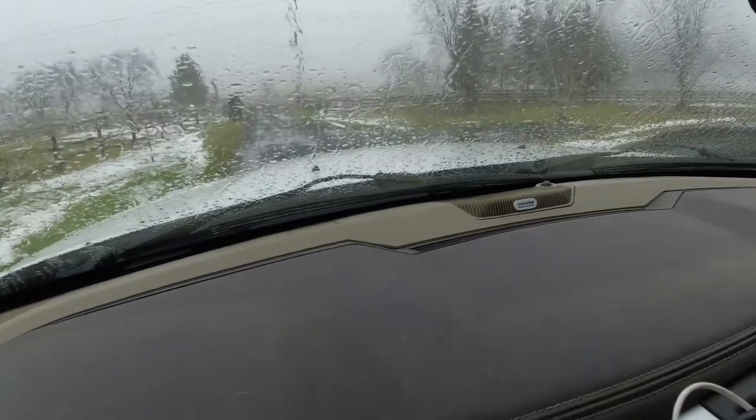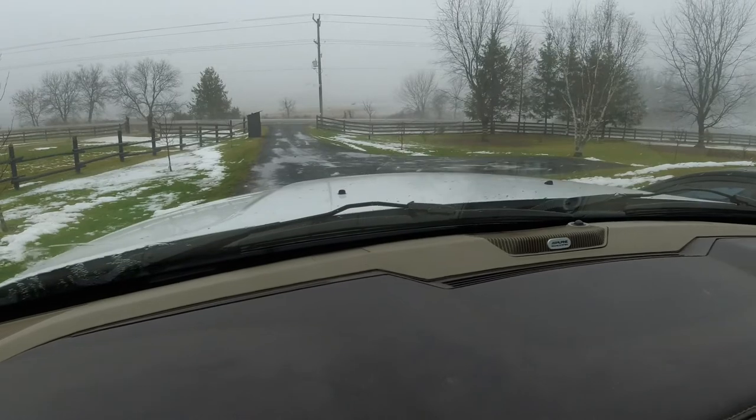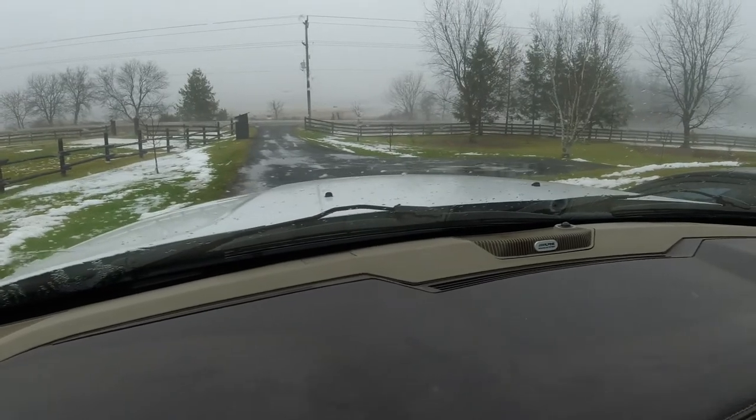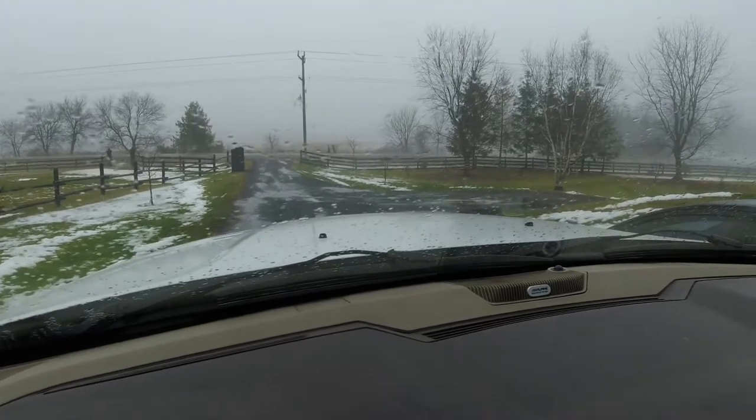Basically, the answer to resetting your wiper park position is just to put your wipers on the first notch into the delay mode and run them a few cycles, and then once you stop them...